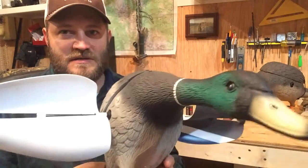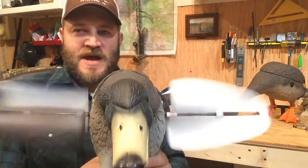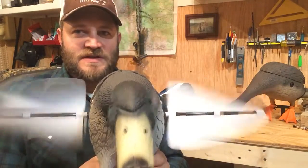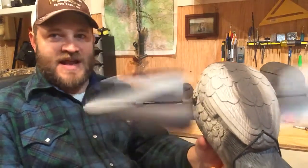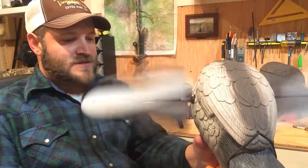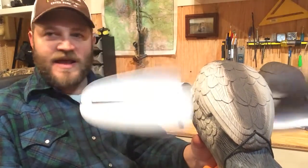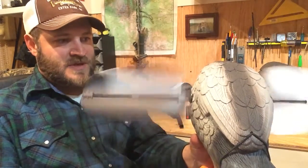Now we can turn it on. Like I said, this set of batteries has five or six hunts on it and they're still going strong. That's the action we're looking for. From up in the air, we want those mallards, gadwalls, widgeons, pintails — whatever it is — to fly over, see that flash, and think 'hey, there's ducks down there, that's where I want to be.'